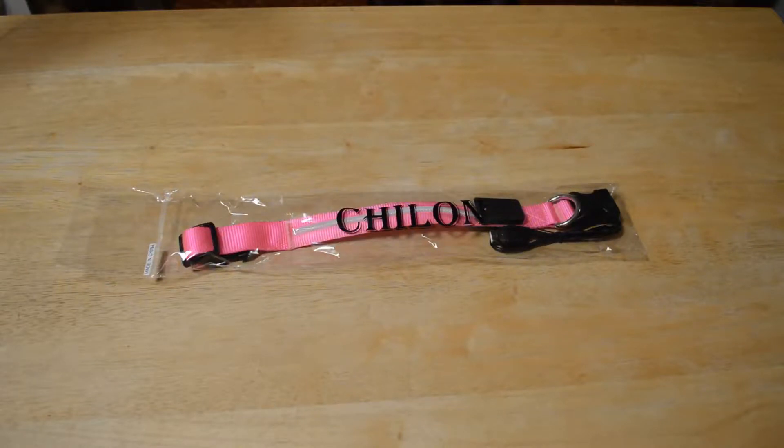Hey, what's going on everyone, welcome to the Nine Miles review of the Chillon LED light-up collar safety flash, USB rechargeable, water resistant by Chillon Tech. This is the medium pink dog collar. It has light modes: stay, strobe, and blink. It's a safety pet device and charges with any USB capable device — your computer, phone charger, power bank, etc. Three modes: stay, strobe, and blink, visibility up to 350 yards.